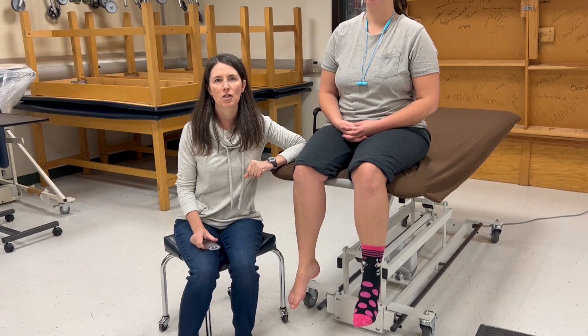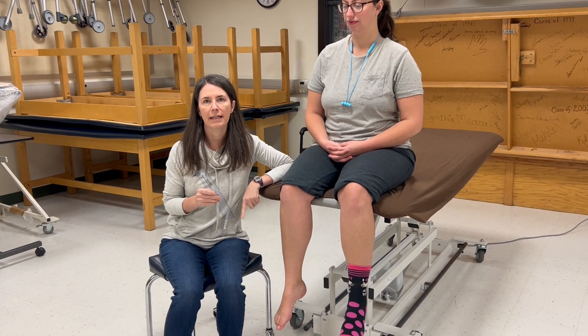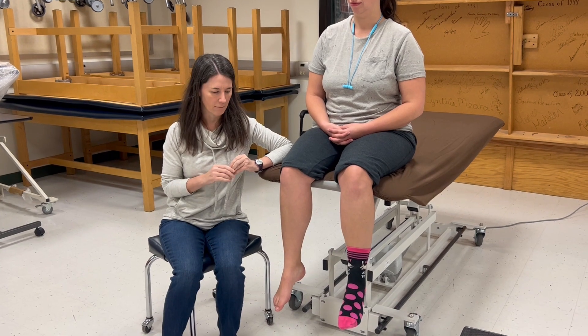In this video we're going to demonstrate how to measure active range of motion for ankle inversion and eversion using a goniometer, as well as manual muscle testing for ankle inversion and eversion.